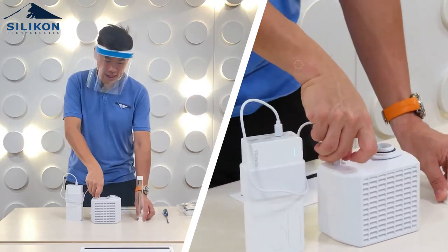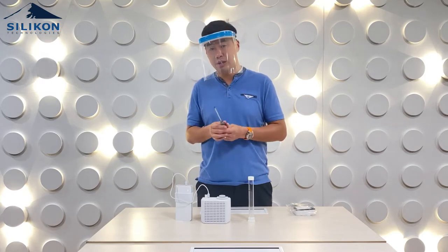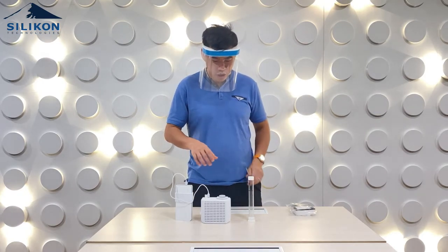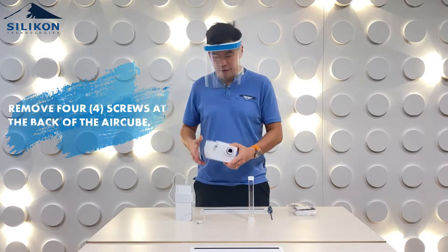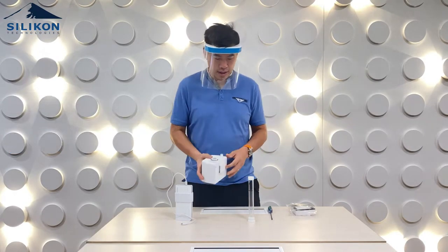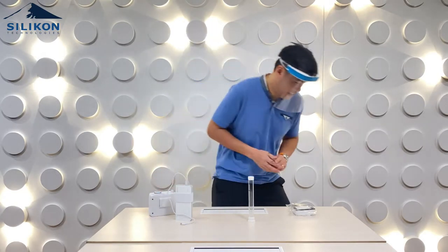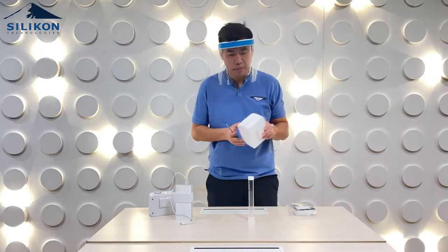Now let's assume you need to replace the HEPA filter. All you need is a Phillips screwdriver, and there are four screws that you have to remove at the back of your air cube. You basically just unscrew them.